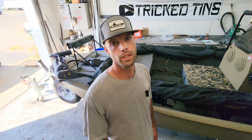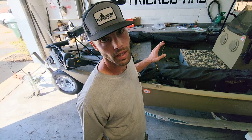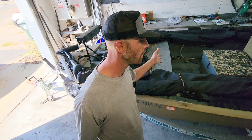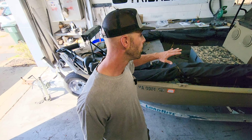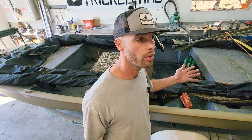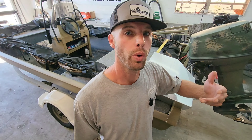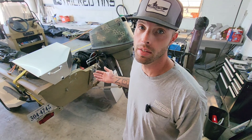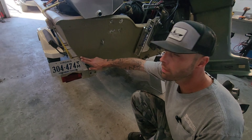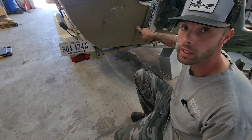Welcome back to another episode of Trick Tin. Today we're working on a 2000 Crestliner 1754. This customer is an avid duck hunter — you can tell he's got a gigantic blind on the entire boat, the whole boat is camo'd out. He does a lot of duck hunting out of this thing. He's got two big motors on the back and wants me to install some pods on the transom. The water line is about eight inches below where the transom drops down in the middle — it looks pretty good.